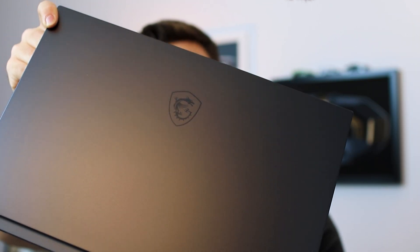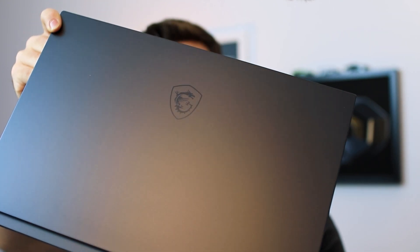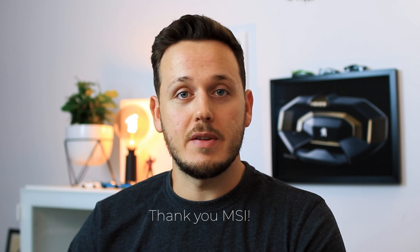I really love the design of this Creator Series. Look, the logo is visible and not visible depending on where the light comes from — it's a really nice designer touch. MSI sent me this laptop around one and a half months ago to use it, test it, and review it so I can share my opinions with you.